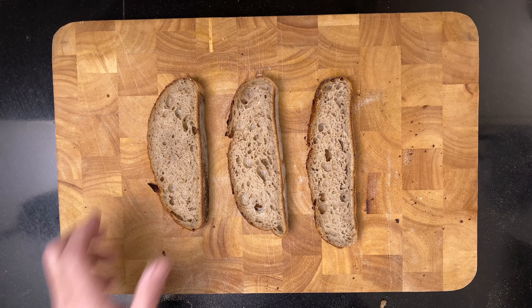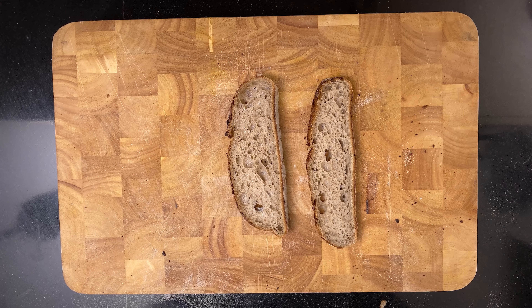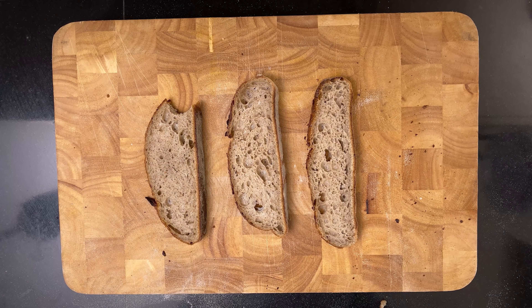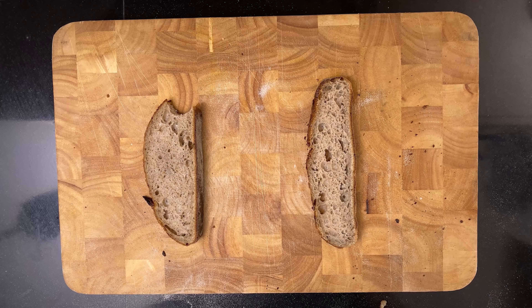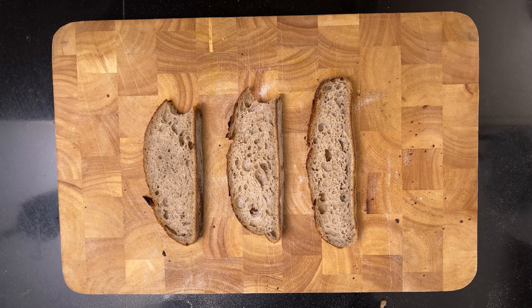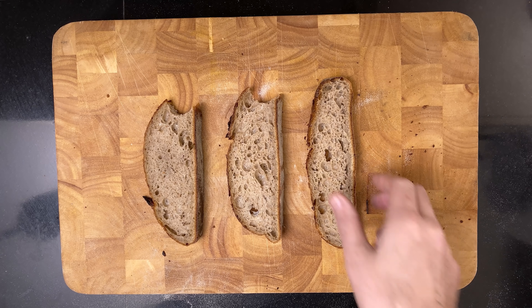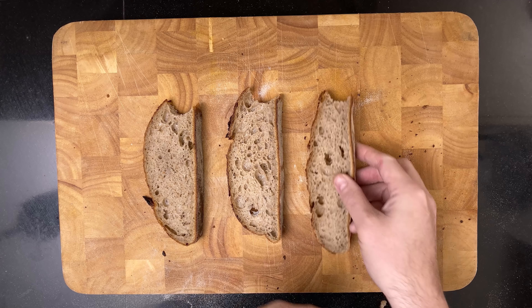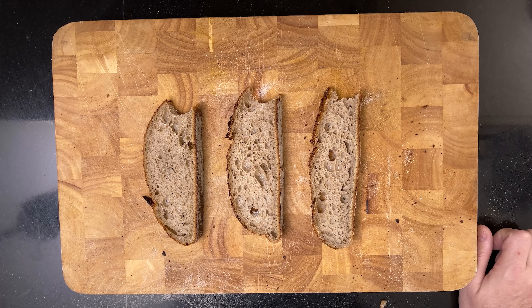After I cut the bread, I wanted to make a taste test. Mmm, delicious. There's really no discernible difference in taste — they're all wonderful bread that I'd eat at any time.